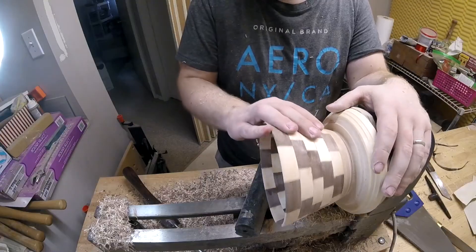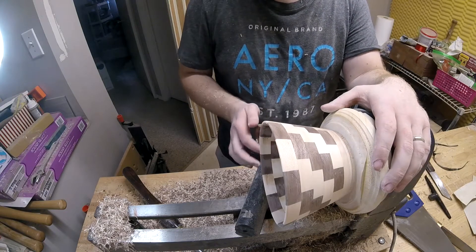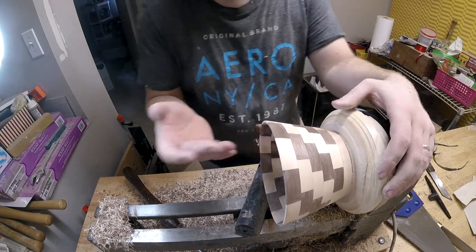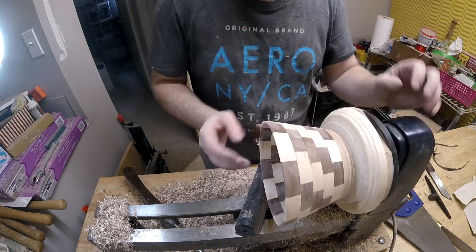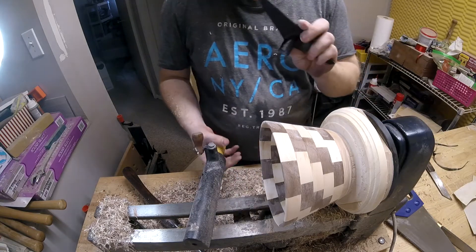I got the bowl all finished up and sanded, but as I was making a finishing cut so I could do a better job on sanding, I had a minor little tiny catch — and this happened.